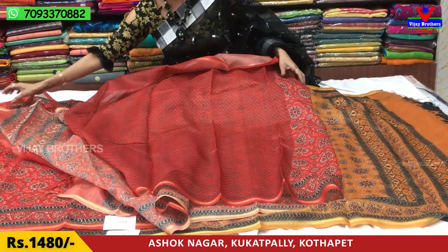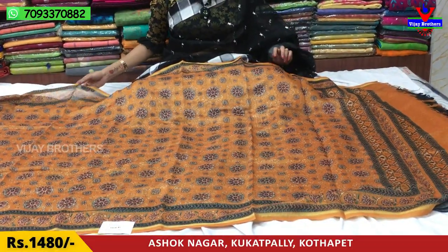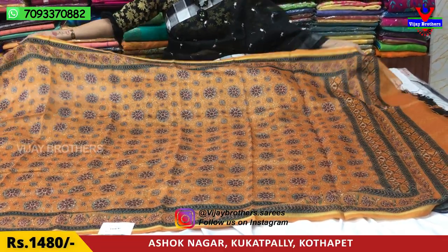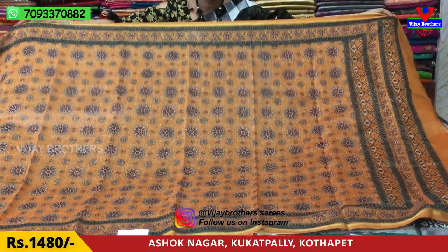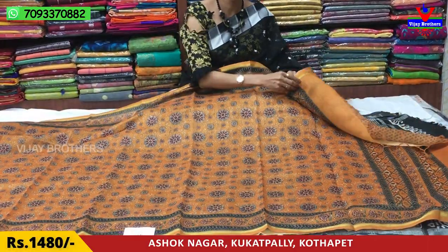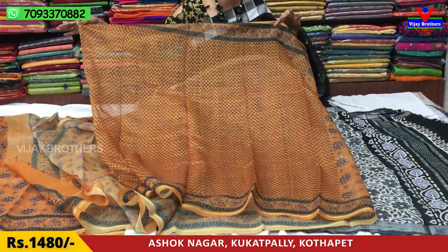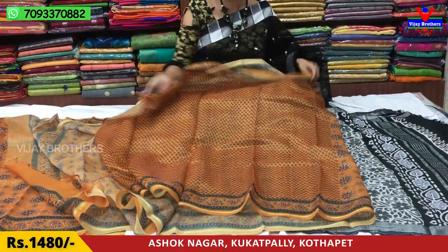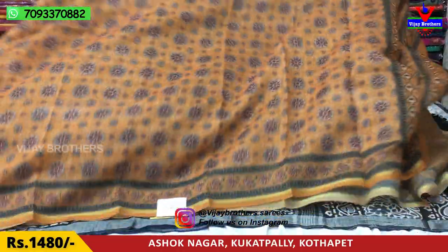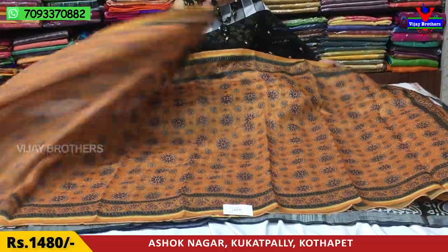There is also another color available — let's look at it. The cost is 1,480 rupees. There is a mustard yellow color with a light design. Same style. This is the chanderi material. This is the blouse. At 1,480 rupees, we are looking at all the sarees available in this chanderi material. It is very lightweight, comfortable, and suitable for occasions. It looks very dignified.